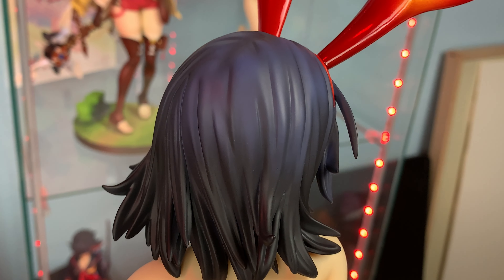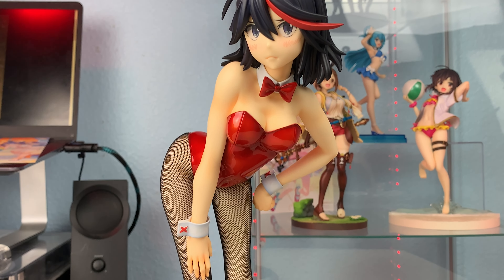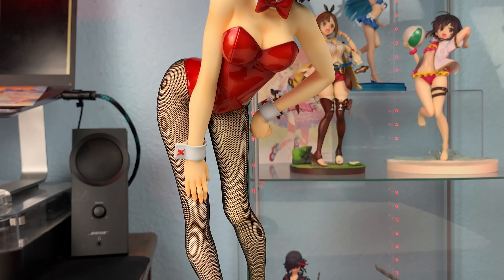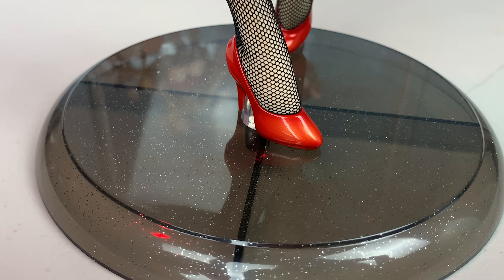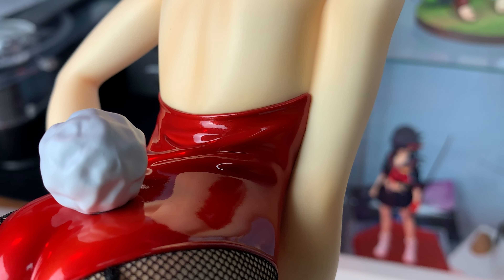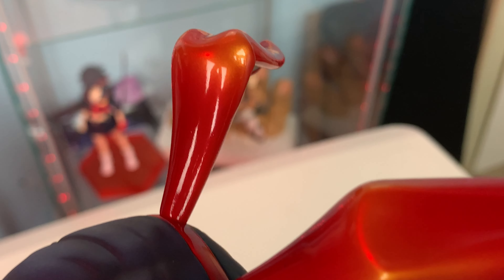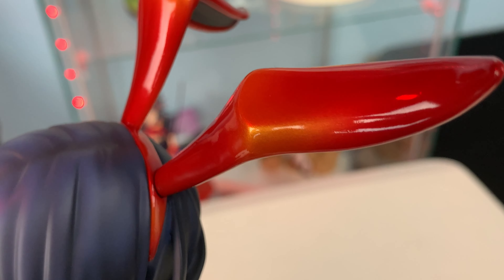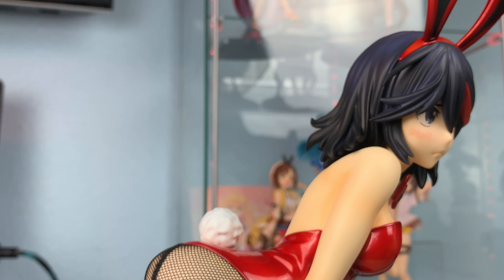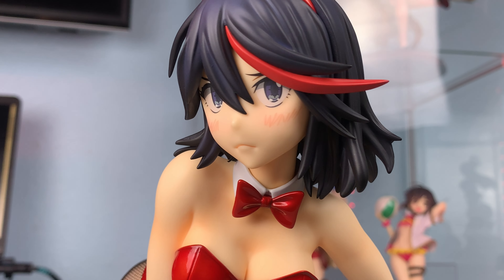She has a subtle blue shading in her hair. And all of the red paint is not just a flat red, but a candy paint — with a tinge of orange — in all of the places there are ripples or bends. You can especially see it on her ears and her back. It's a really nice touch that, in my opinion, is the thing that puts this one above the original plain black ones.